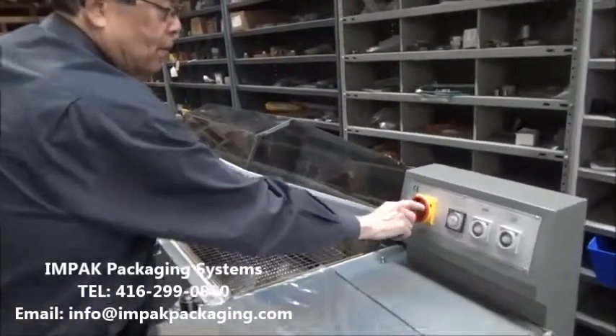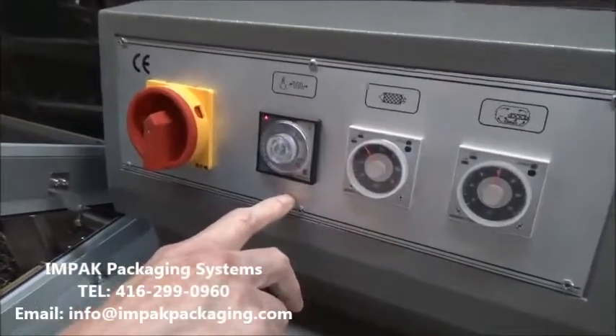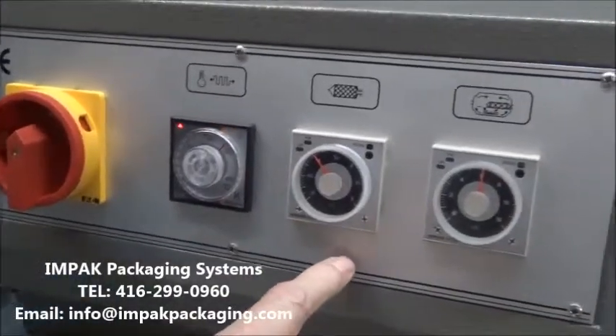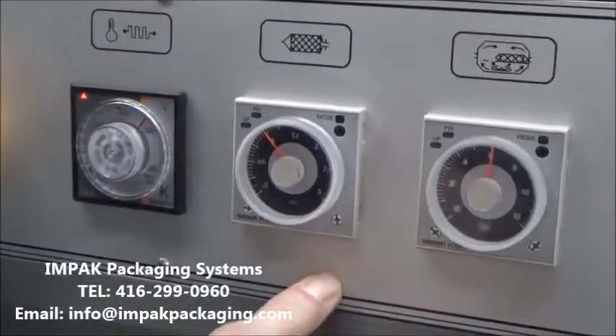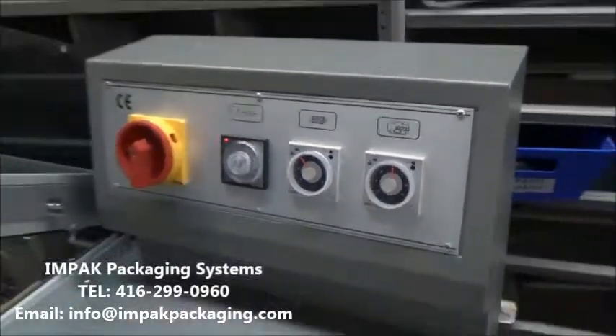On the machine, this is an on-off power switch. Next to that is a controller for the tunnel. Next, on the side of that, is the temperature of the sealing wire on the L-Bar. And the third one is for the time the product stays.